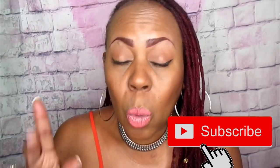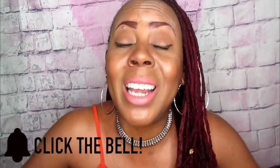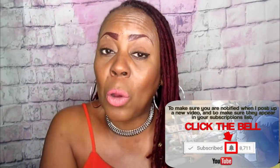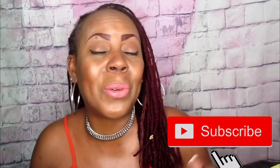Hey fam, where you going? You didn't subscribe yet? Well listen, first of all before you go, don't forget to hit that subscribe button, and don't forget to turn on that notification bell so you will not miss another one of my videos. Make sure you hit that subscribe button, click it, and then hit that little bell and make sure that it's lit. You will miss out on so much if you don't. When I upload another video, you will be the first to know. Give me those likes, thumbs up, and hit that subscribe button along with the bell and you will always know when I upload another one of these videos.